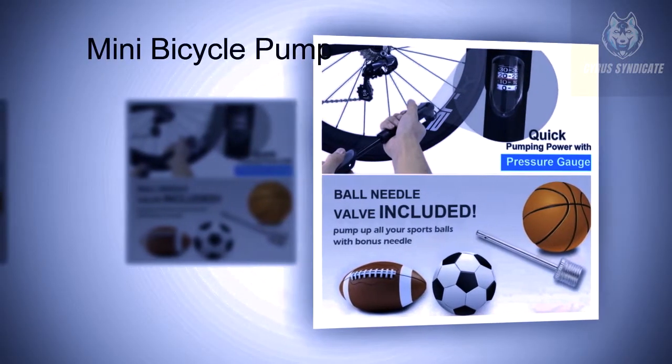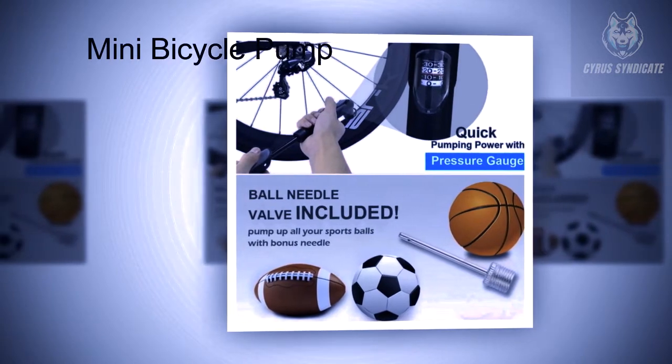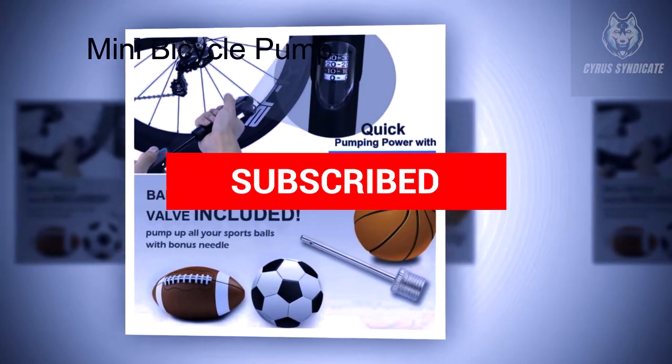Accessories include a gas needle to inflate sports balls, a fixed belt and holder to attach the pump on the bike, a rubber binding strap to fix the tube, and a glueless puncture repair kit to be prepared for a flat tire anywhere, plus a user manual.